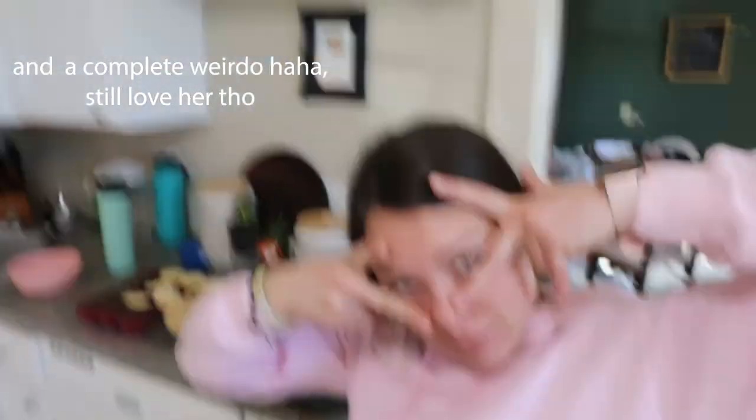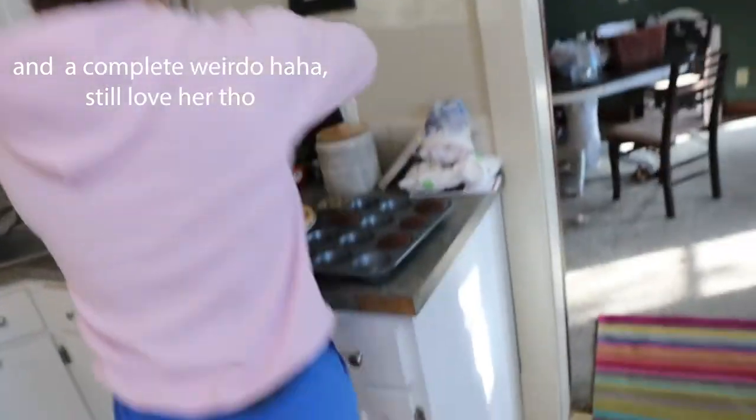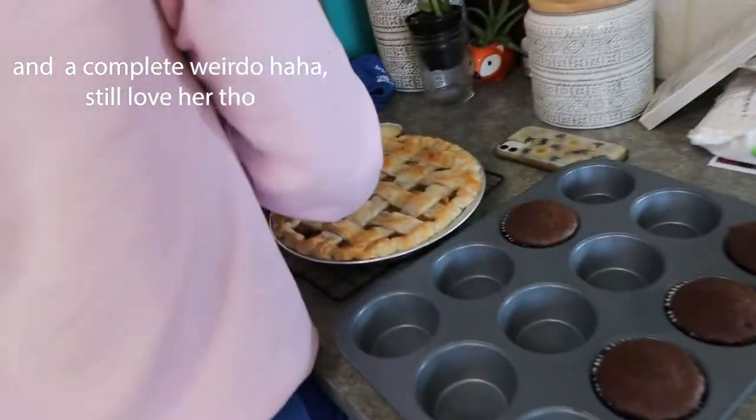My girlfriend is a baker and she always has sweets around — cupcakes, a pie, and more. It's very tempting when you're on a cutting diet. I ate half a cupcake. I'm not going to track it because I really don't care — I got intramural games tonight, I just lifted, and I'm going to burn a lot of calories today. But I figured I'd better let you guys know so I'm not a fraud.